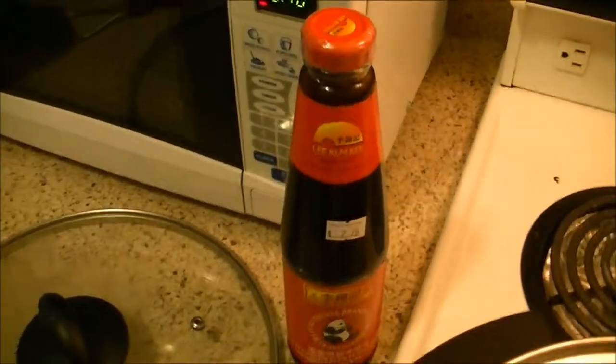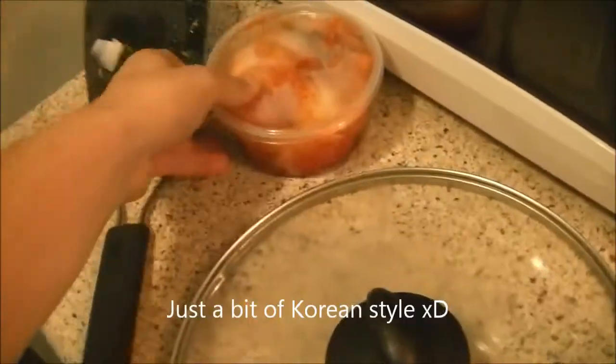And lamb curry dumplings. You mix that with water. And add in some kimchi.